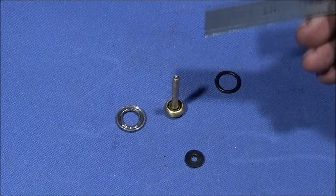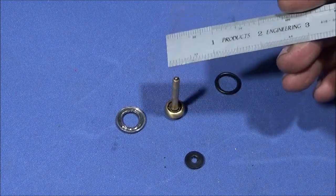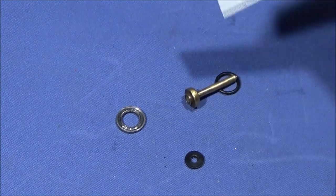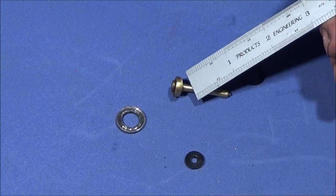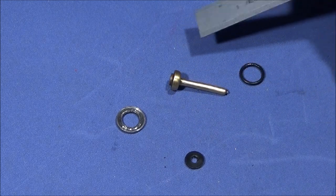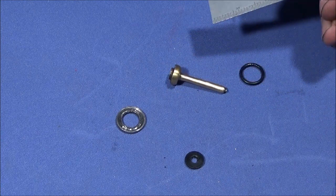I don't think you can actually get the parts for this Cetra rifle anymore. They do look very similar to the actual Sheridan parts but I don't know whether the dimensions are the same, so in the end I made this assembly up here complete.